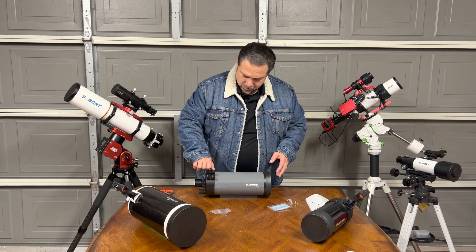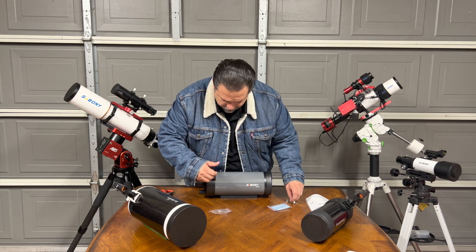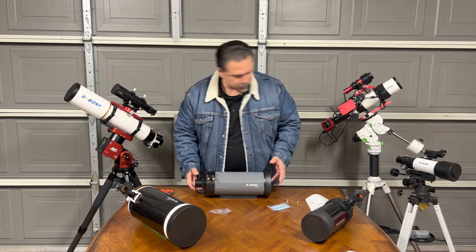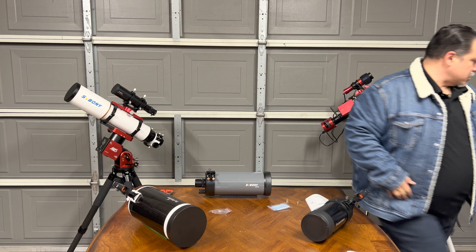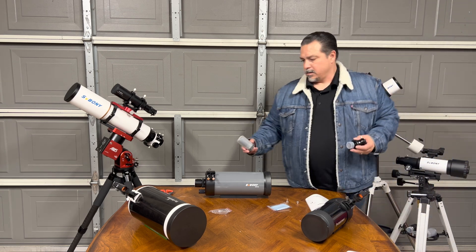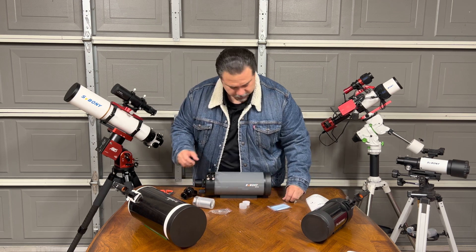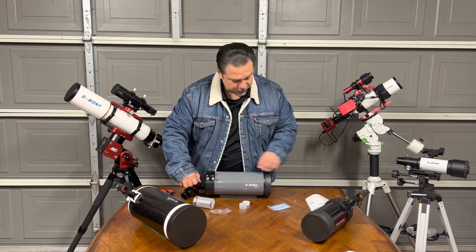Here we go — putting the screws in. These are nice and sturdy and heavy-duty grips, which is really cool. Usually the ones that come on these scopes are very small.